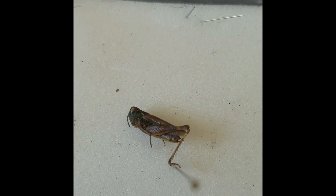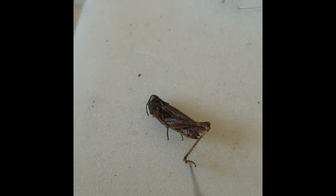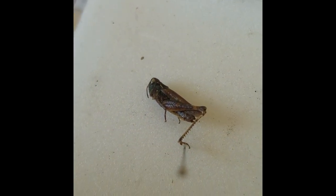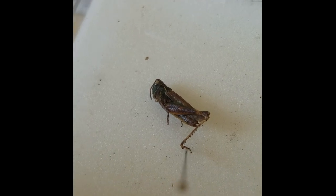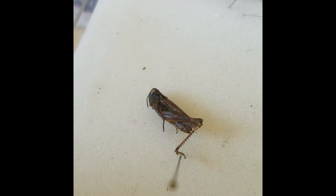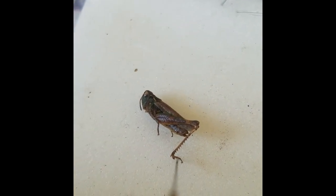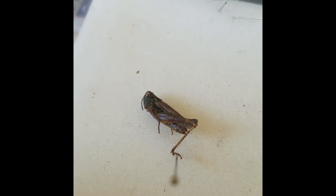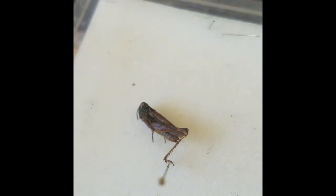This is a mottled grasshopper — unfortunately a live one couldn't be found, so we're looking at a specimen. This species likes dry areas — you might find it on sand dunes or colliery spoil sites. As the name suggests, it has more markings than many grasshopper species, quite mottled on the legs, but it comes in a lot of different colour variations so that's not entirely reliable.